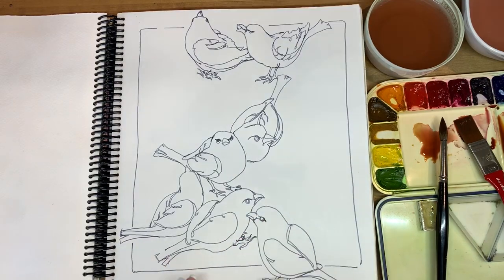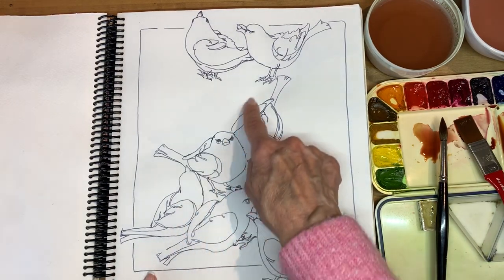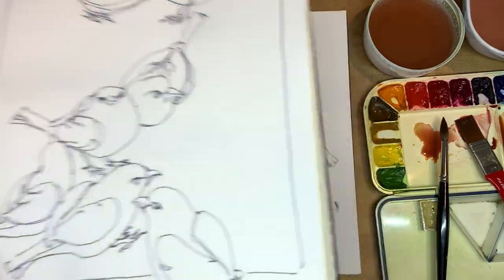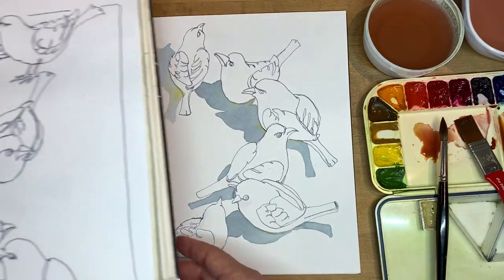So with this one, same subject matter, but I'm thinking more about design, whereas the last one I was thinking more about the shape of the shadows.